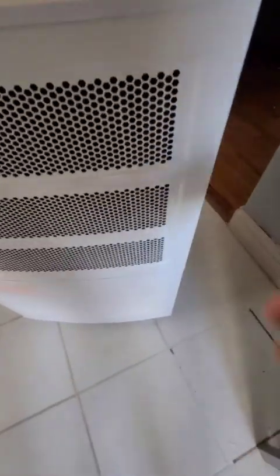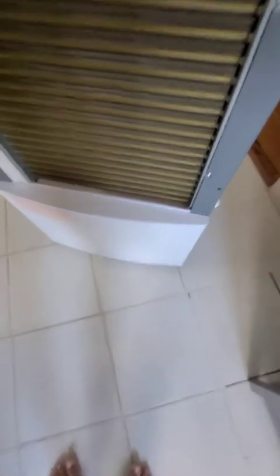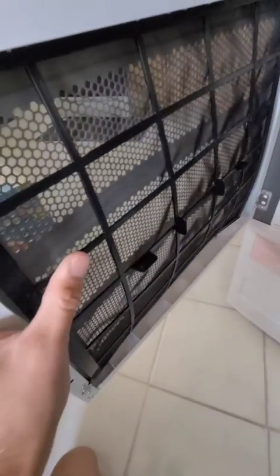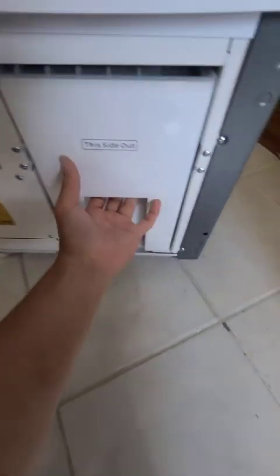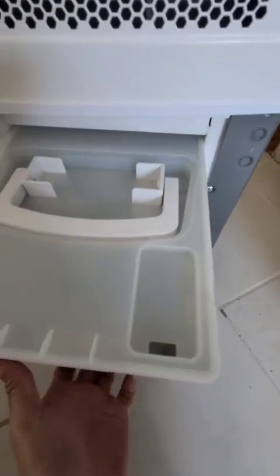On both sides you have handles — it's super heavy, so when you go down to the basement you definitely need help, unless you have easy access from the backyard or something. The door to get into the filter is magnetic. Here's the filter — you can get it cleaned out, vacuumed, whatever.